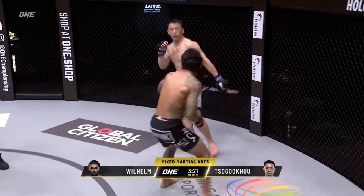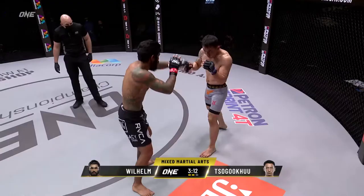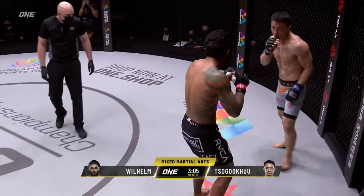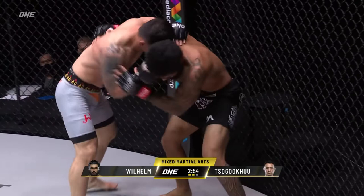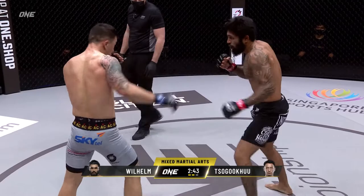Front kick there from Wilhelm, left it dangling — counter right hand. That's the right idea. Right hand lead there from Sugoku. Front kick from Wilhelm, Sugoku on the back foot — can Wilhelm capitalize? Sticks a left on the kisser again, does Sugoku. Wilhelm landed a right hand coming in that time, and he's changed up his footwork a little bit — his steps are getting smaller, not making as big of lunges. He's starting to make some difference on the feet.